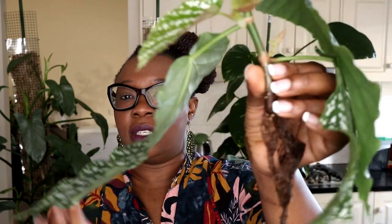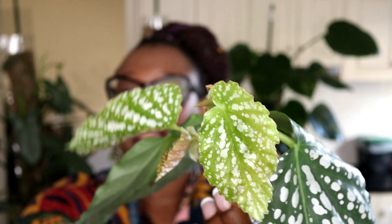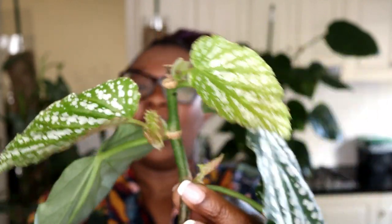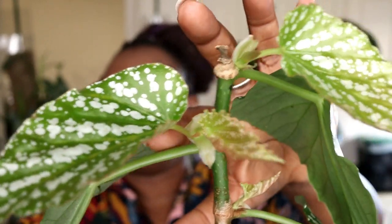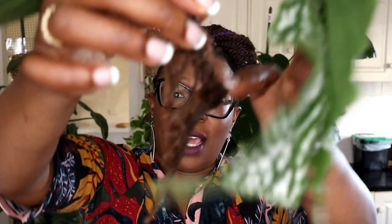Now the base — this is the base of the plant with much bigger, more mature leaves. This right here is a new leaf, and that's another new leaf. It's got multiple new growth points. I am loving what this plant is doing — it's going to look really bushy and really fabulous.